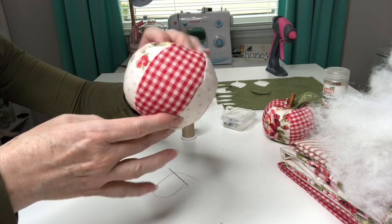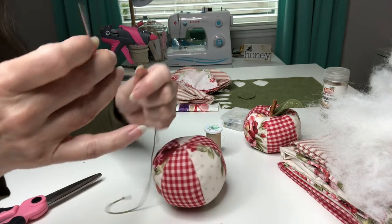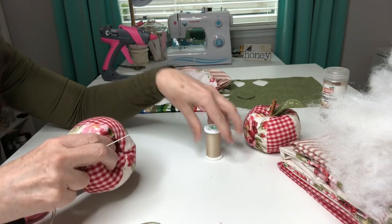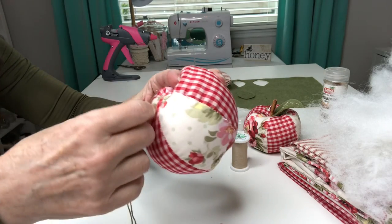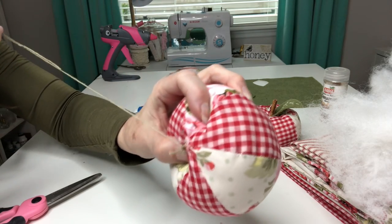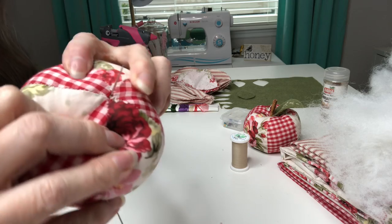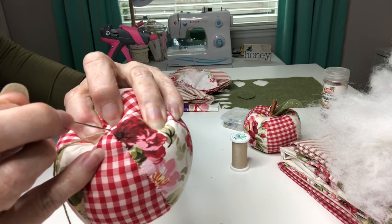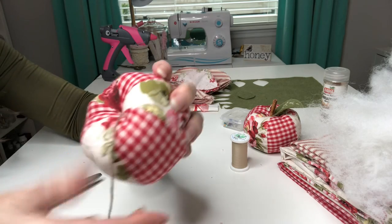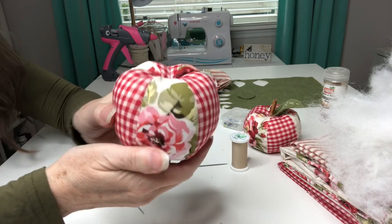I used regular thread to stitch my little apple closed. However, I'm going to be using embroidery floss — you want to use something heavy duty to be able to go in and out of your apple; regular thread is not going to be strong enough. At the bottom, pick up a little bit of your fabric into your needle and bring it back through. Then you'll go from the bottom out through the top — that's why I like using a long darning needle. Then you're going to go from the bottom out through the bottom, tie it off, and that is our nice cute little fluffy apple shape.